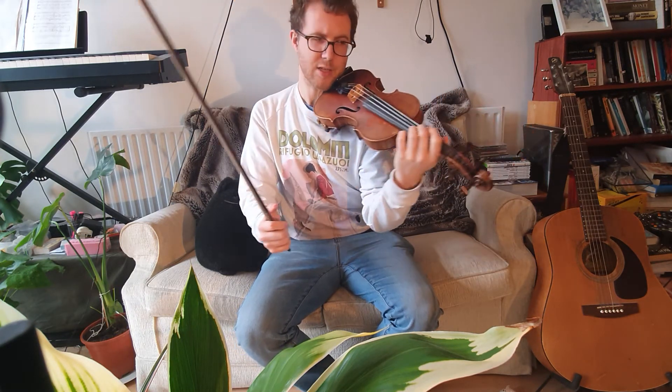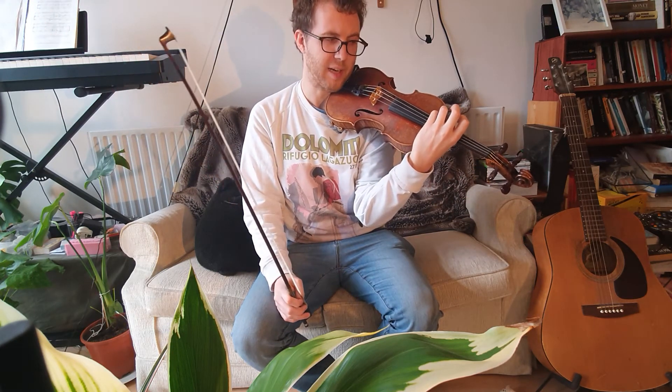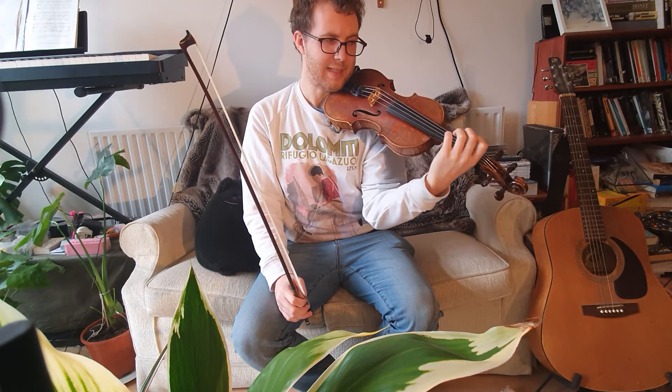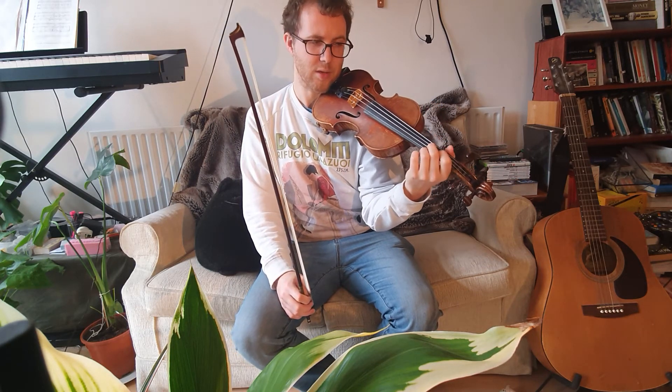Where the body is. So you're going to slide your thumb up for the pizzicatos, for the plucking, and then slide back. This is quite a tricky exercise to do with your thumb.